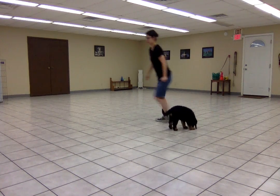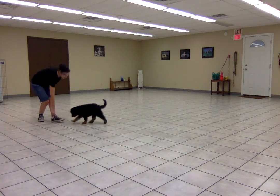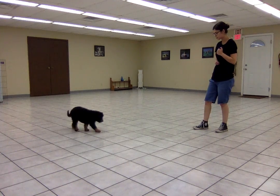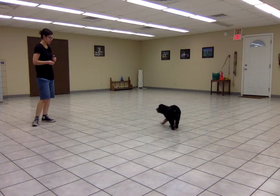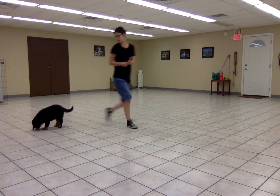And then when she starts to come towards me again, I'm going to click. Set down several treats. The reason that we do several treats: one, I want to pay this behavior really well because it's such an important one. And two, it gives me a chance to move away from her.